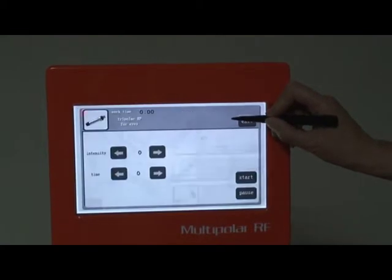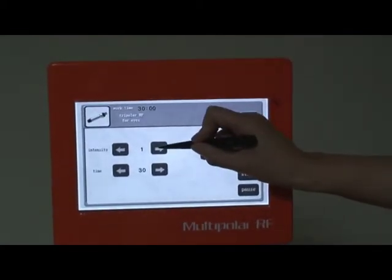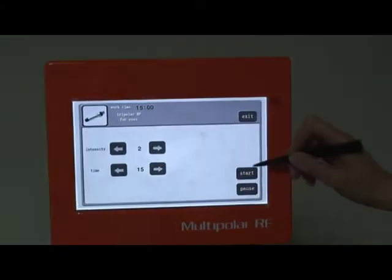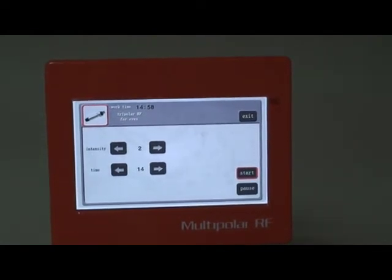Click Tripolar IA4Is on the screen, then adjust the output intensity and set the working time to about 15 minutes.